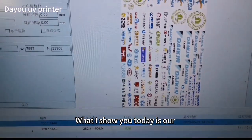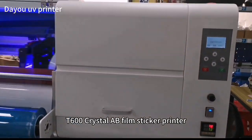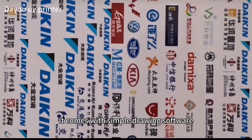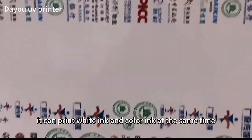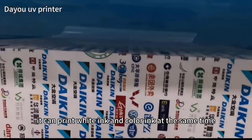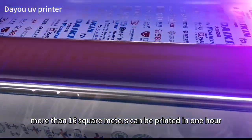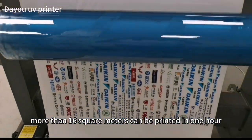What I show you today is our T600 Crystal AB Film Sticker Printer. It comes with simple drawing software. It can print white ink and color ink at the same time, while printing and laminating. And more than 16 square meters can be printed in one hour.